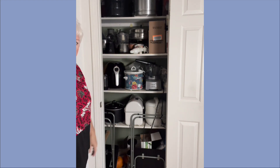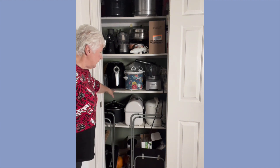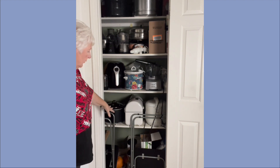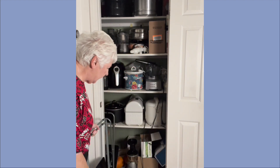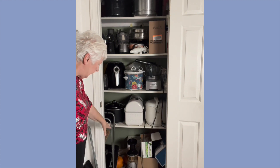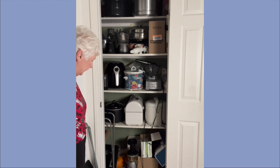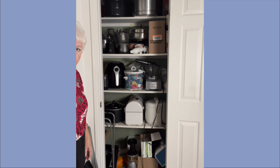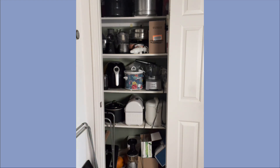My son, who's very talented at making things, actually built me some shelves. I have one, two, three, four shelves. And then on the bottom, I actually have tile on all of my floor, and I keep my pumpkins and my squash and things like that that need to stay nice and cool.